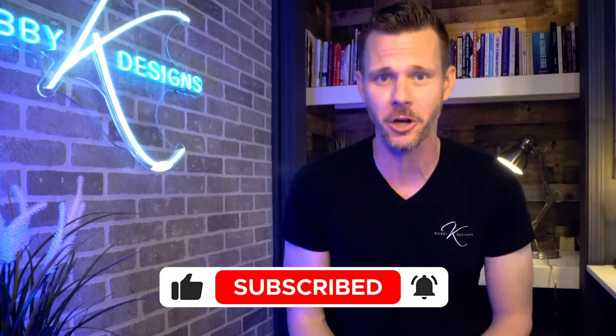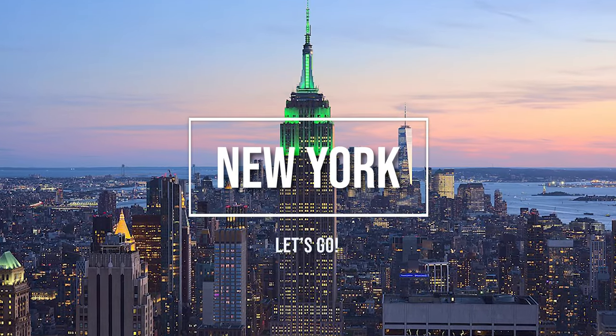Hey, if you're looking for instant curb appeal, I got a good one for you. We're going to transform this place and we're going to do a design that isn't a typical style that you'll see on this channel. I'll give you amazing tips, tell you how much it costs and send you on your way, but we're going to New York.